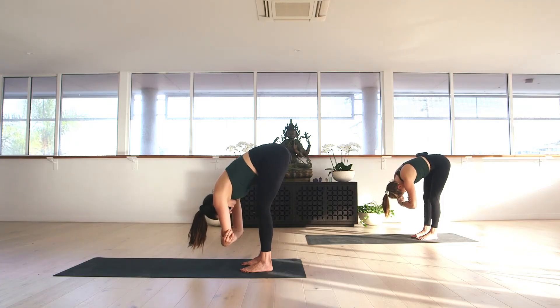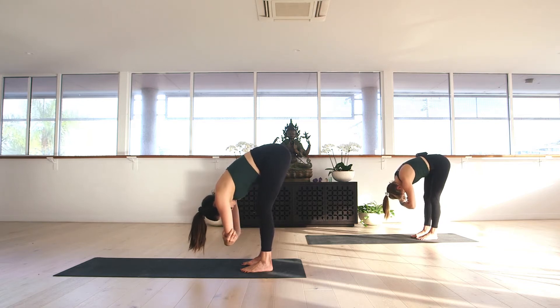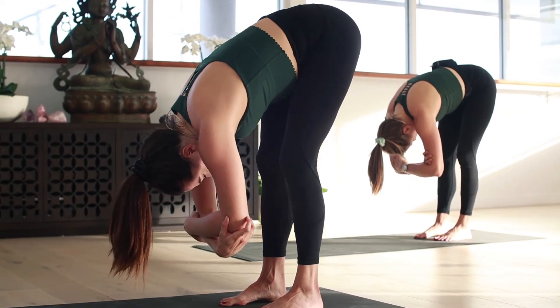During our class today, we will be focusing on a lot of forward folds. In these moments, I just ask you to begin to let go of any of the repetitive thoughts in your mind — just allow them to melt down in toward the earth and let them go. Take one more deep breath in and a long breath out.